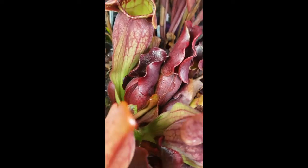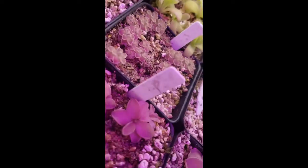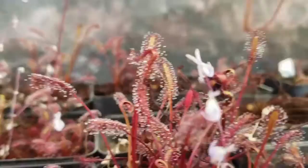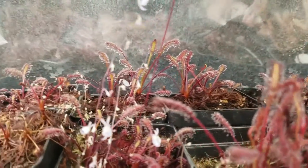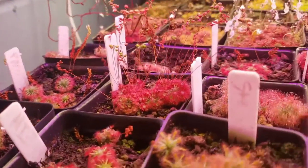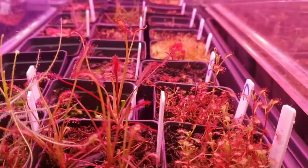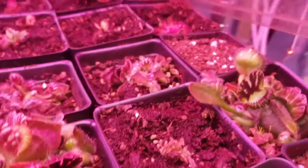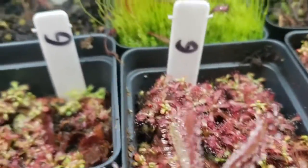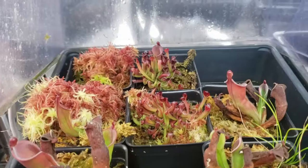Thank you for watching this far. I have links in the description to other great reference videos done by other nursery owners for the International Carnivorous Plant Society — these include a pesticide discussion from Damon of California Carnivores and a lighting presentation from Drew of Carnivoro. There's also a link to Barry Rice's Carnivorous Plant FAQ, which has been invaluable to my own learning. Once again, if you want to try growing carnivorous plants or expand your collection, check out my website. Please like this video and subscribe to my channel for more carnivorous plant content. I wish you happy growing and great success — thanks again.